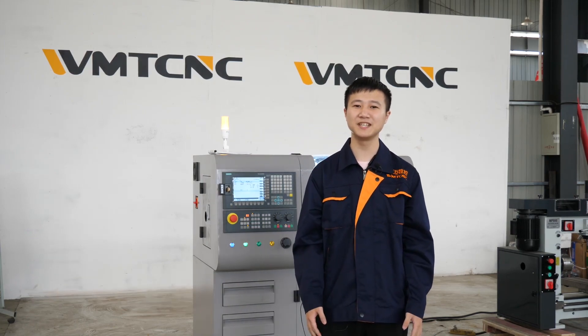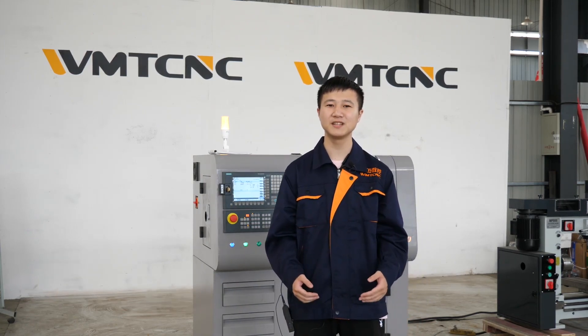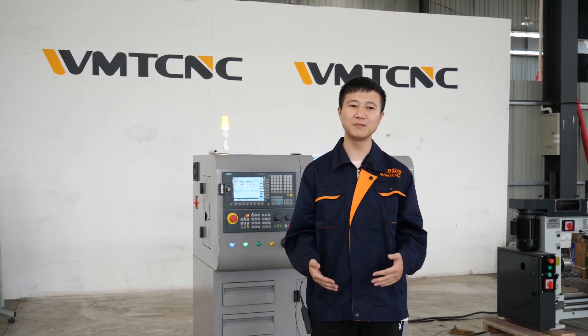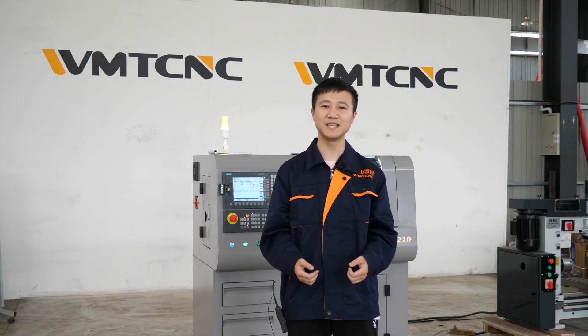Hello everyone, welcome to our machine introduction. This is Alex from WMT CNC. It's my pleasure to get this opportunity to introduce our company and machines for you right here. Please allow me to make a brief introduction of our company, WMT CNC.